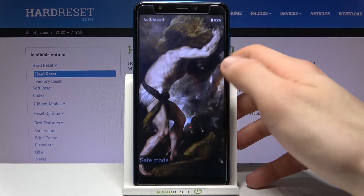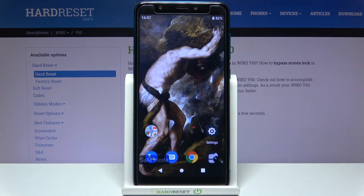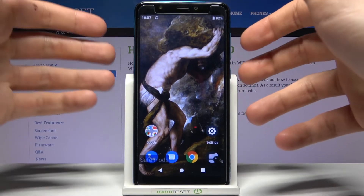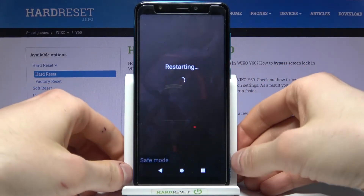sign says safe mode, which is proof that we are in safe mode right now. If you want to exit this mode, just turn off or restart your device, and after that it will be restarted in